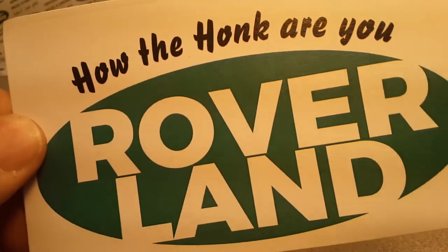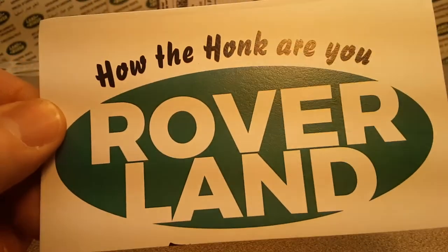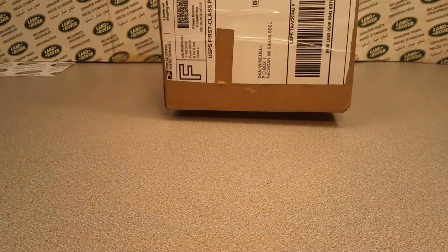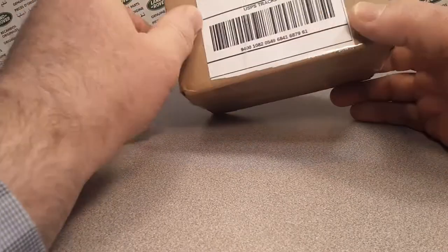How are you? Welcome to Roverland, this is your friend Dan, and have I got something for you — well, I hope so.